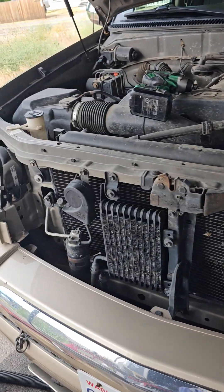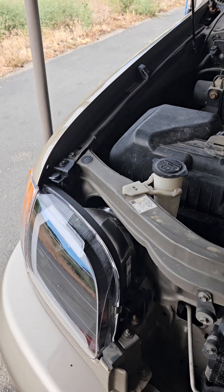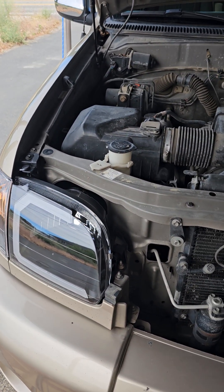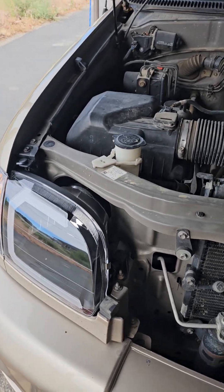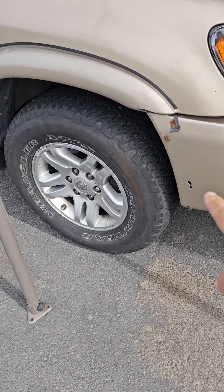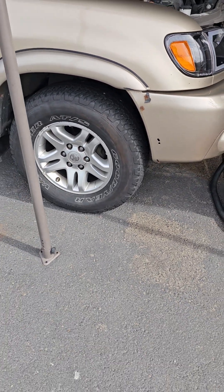Other than the dash light for low fluid — which I'll fix one of these days, at least I know it's got fluid in it — I'll drive a little bit and do some research to see if those codes come back. It's also missing a piece of plastic trim right there, which I'm sure I can find and replace easily enough.